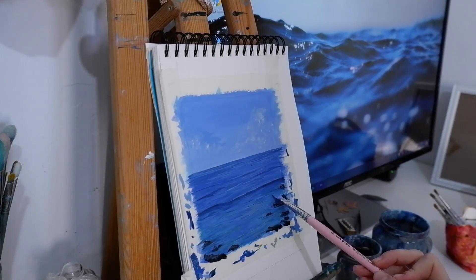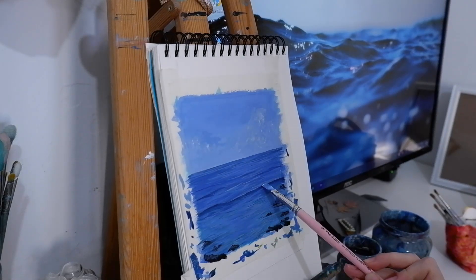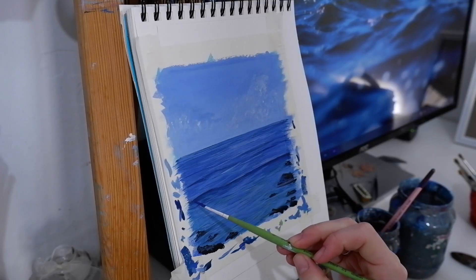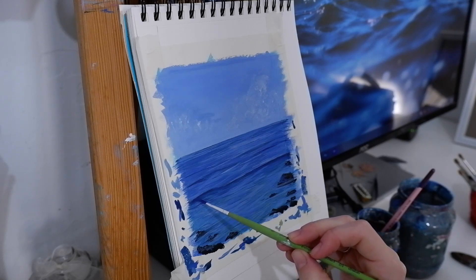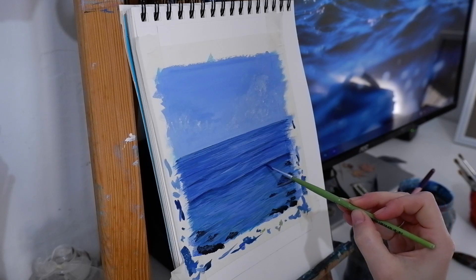I'm going back and forth painting highlights, low lights, shadows. Here I'm using more ultramarine blue with Prussian blue to create that wave that crashes.